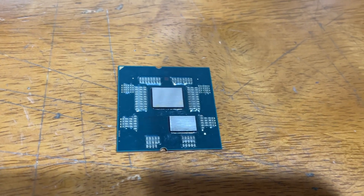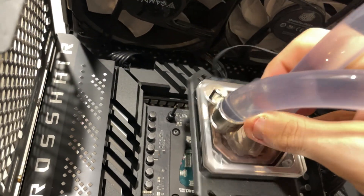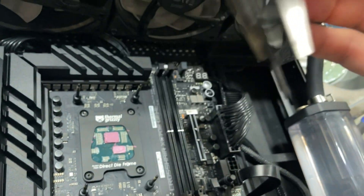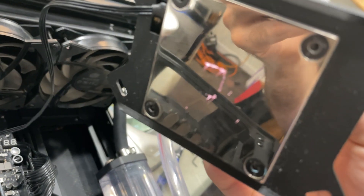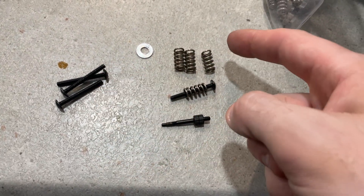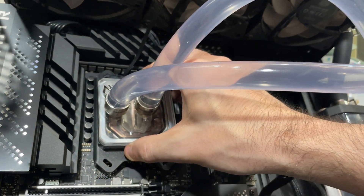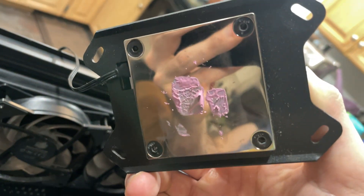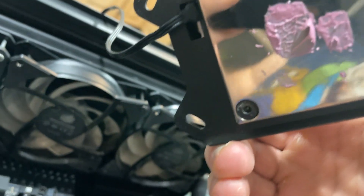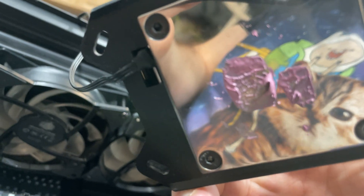I put some thermal paste on the dies to check if it's actually making contact — put some pressure on it, lift it back up. I didn't find any standoffs but I found some random screws and springs that should work. It definitely made contact. There's a little area where I need to apply a bit more pressure on the top left, but the bottom looks okay.